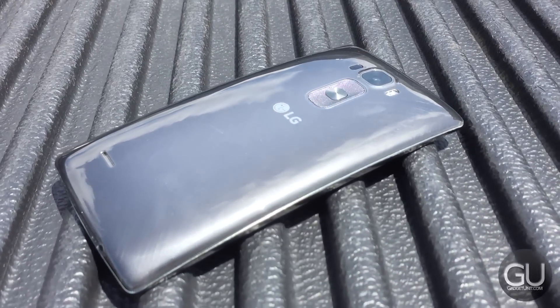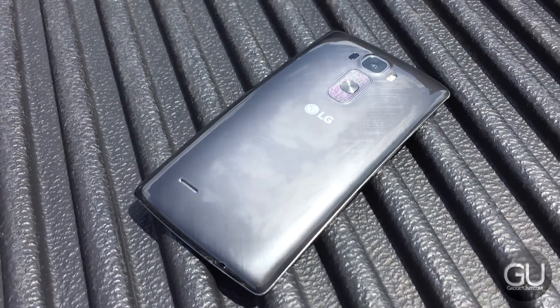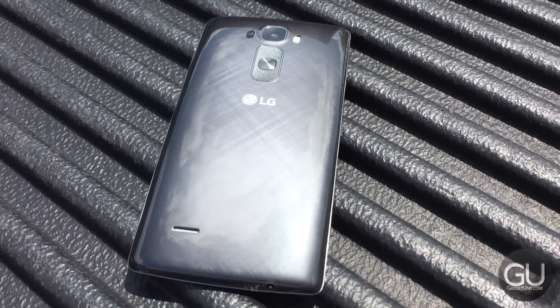The full specs are available in the written review, linked down below in the video's description. To me, the G-Flex 2 is a very gorgeous device all around.